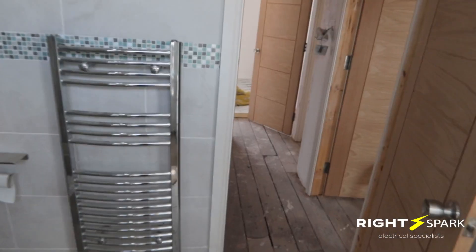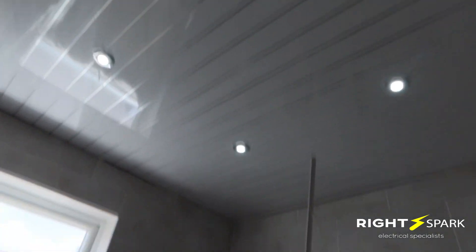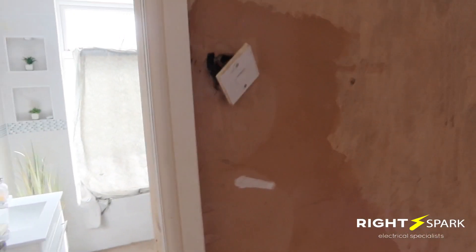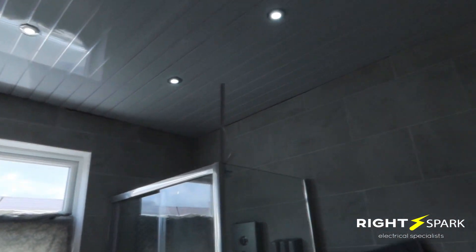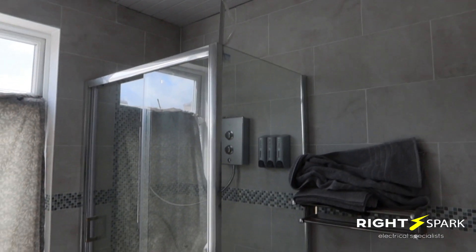We're in the bathroom now, which has just been recently fitted. There's a shower here with IP-rated spotlights, which are fine. However, the shower has been wired with no switch — no wall switch, no pull cord, nothing at all. It appears to be wired directly from the consumer unit breaker to the shower. I'll have to go into the loft, find the wire, and add a pull cord switch, as the walls are already tiled.